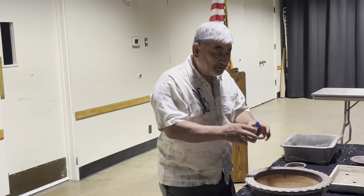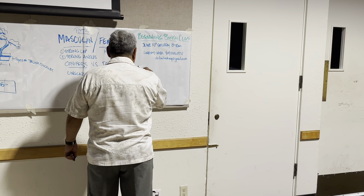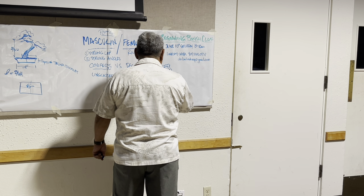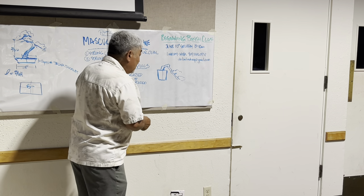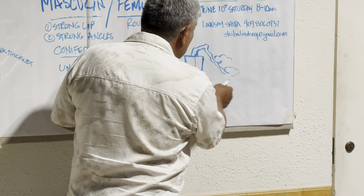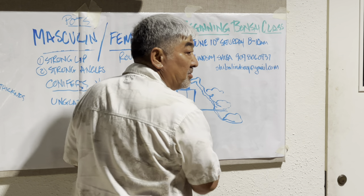A cascade pot is a tall pot. Cascade trees are planted right in the middle of the pot. The difference between a han-kengai (semi-cascade) and a full cascade is that a semi-cascade doesn't come below the bottom of the pot, while a formal cascade comes down below the bottom of the pot.